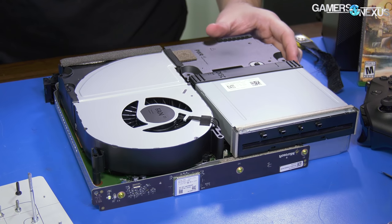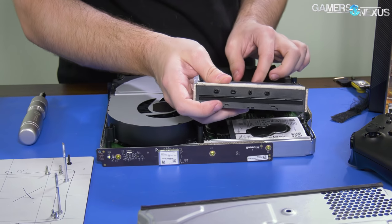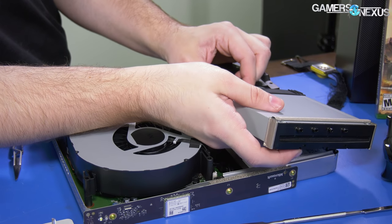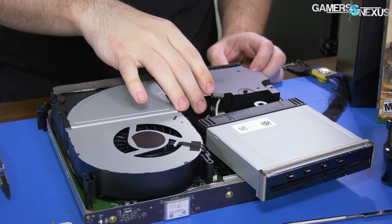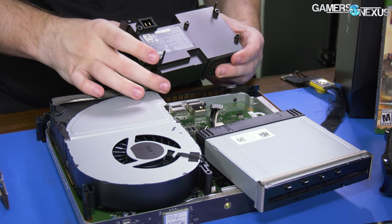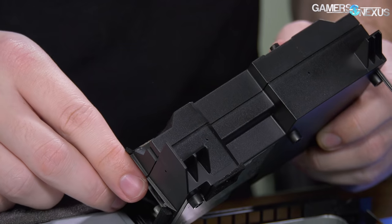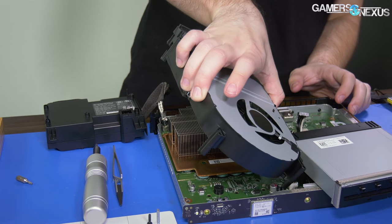I believe the previous Xbox was a 112mm fan, so it looks like around there. The Blu-ray drive is connected by standard SATA — you can see it right there. Next to that we've got power with a rubber sheath on it for vibration damping. The power supply is right here — this is a 245-watt power supply. Power connector: 245W, 2.75A and 1.3A elsewhere.